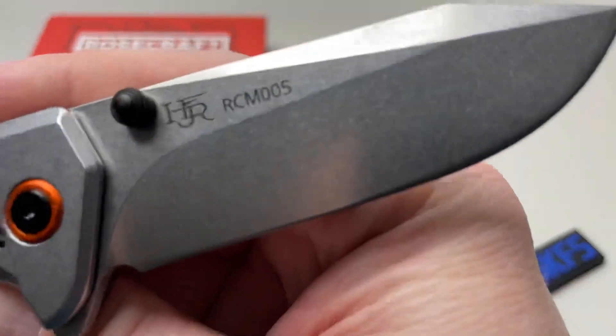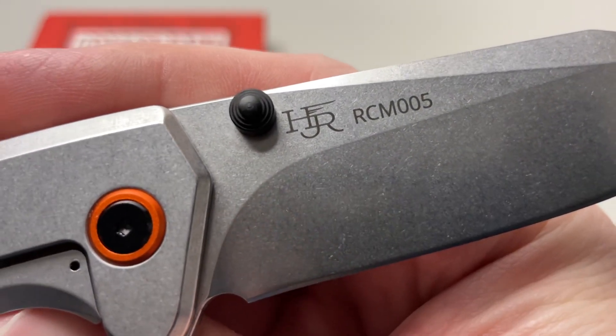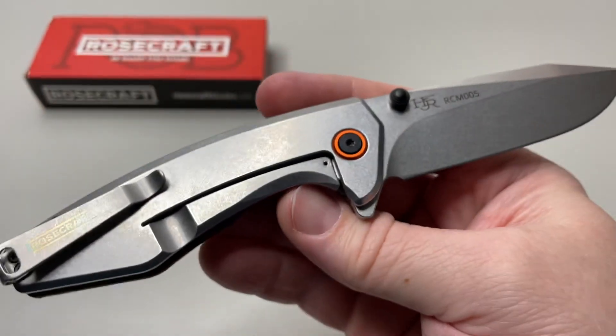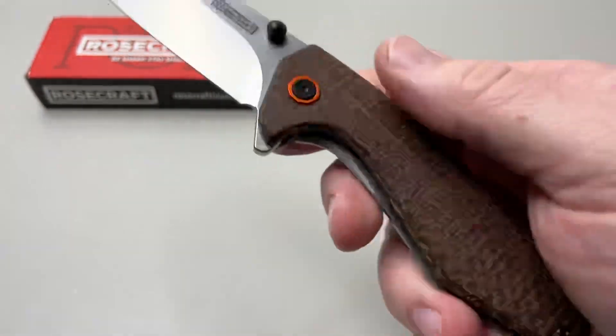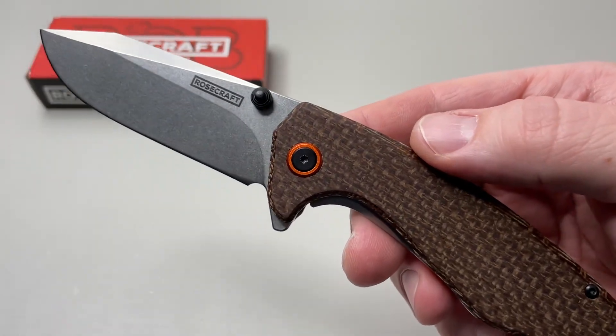What do you guys think of this one? You got your designer logo on there — Hawkins Rose, made by Rosecraft Blades. This one coming in full retail at $79.99. The Ajuda.